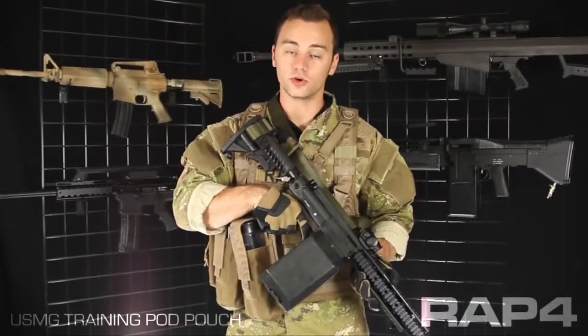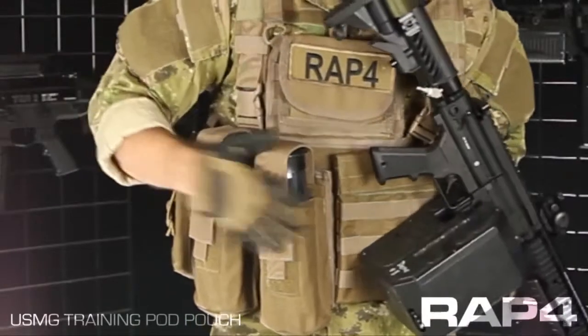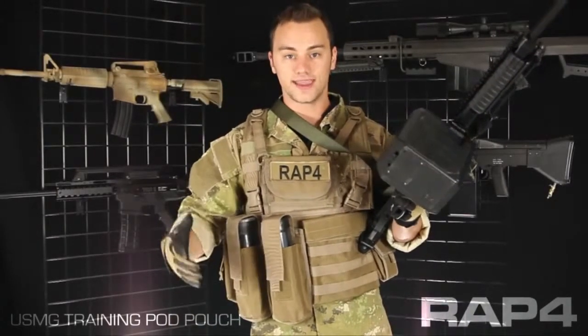Hey everybody, Patrick here with RAP4 going over some of the new USMG gear that just hit the catalog. Today we're going to be looking at the USMG training pod pouch. As shown here, this is in coyote tan, but this pouch is available in all the camel patterns in our catalog.